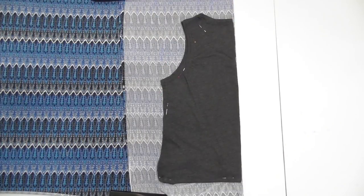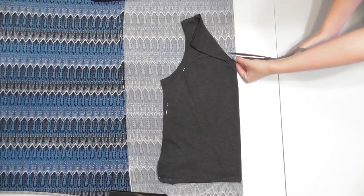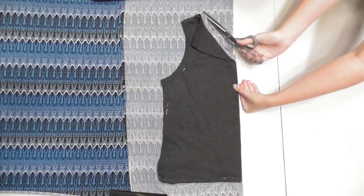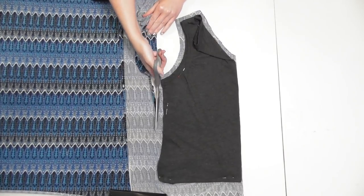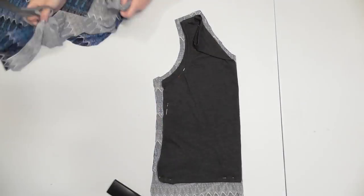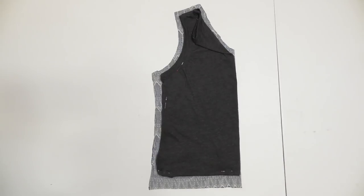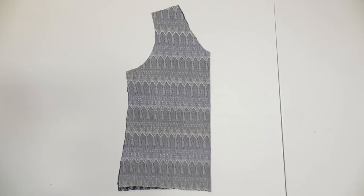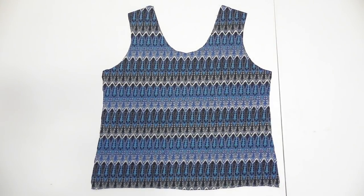If it has a high neckline, fold it down to make it lower. Cut a half inch larger than the neckline, shoulder, armhole, and side to add hem and seam allowance, and one and a half inches lower than the bottom to add room for the elastic waist. Remove the tank top, make sure the neckline is cut in a rounded shape, and when you unfold the fabric you'll have the front bodice piece cut out.